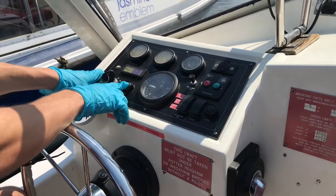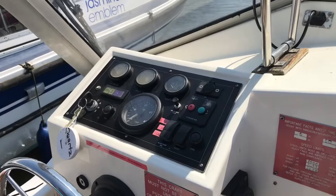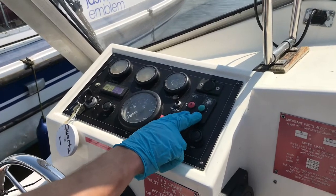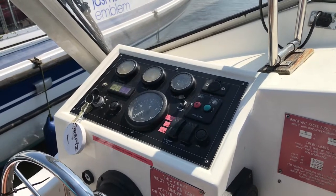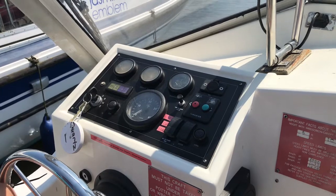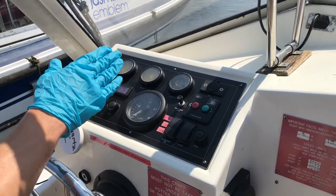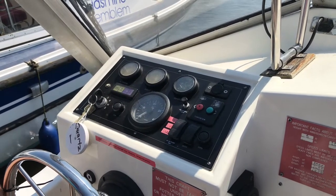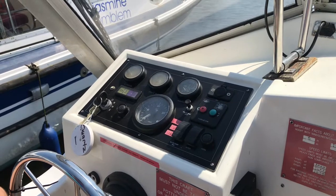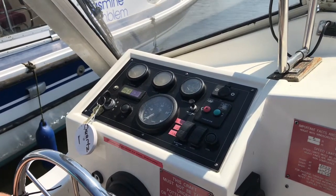To turn off the boat, push and hold the stop button and turn the key back to the off position. To use the bow thruster, push and hold both buttons for approximately one second until you hear the beep — the engine must be running for you to use this. If you want the bow of the boat to go left, push and hold the red button; to go right, push the green button. Try not to use these in short bursts as it uses a lot of power, and don't use them for too long either — between three and eight seconds is ideal.